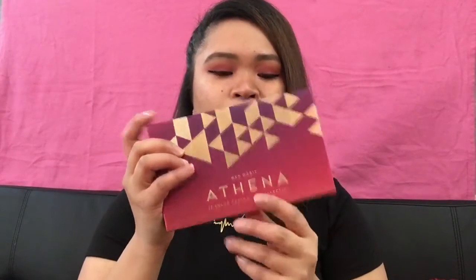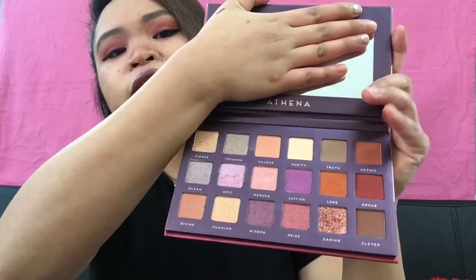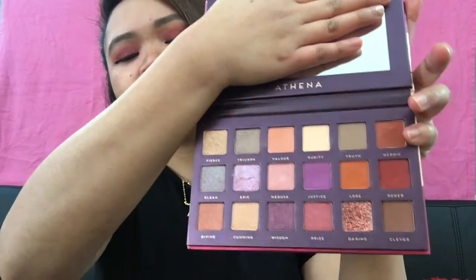Hi guys, welcome to my channel! Today we're going to do swatches of an eyeshadow palette. I got this in Shop Hush and I think this is a dupe for the Huda Beauty Desert Dusk palette. This is the Athena palette from Bad Habit, and this is what it looks like on the inside. So if you guys are interested in me swatching this palette, just keep watching.